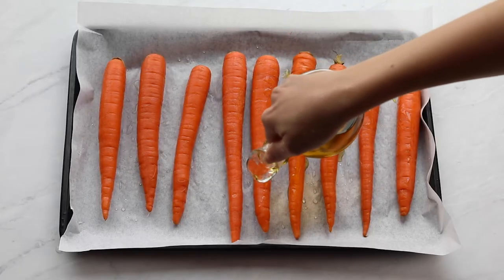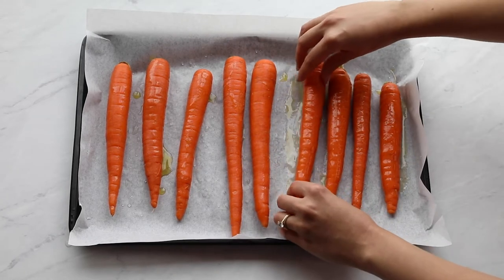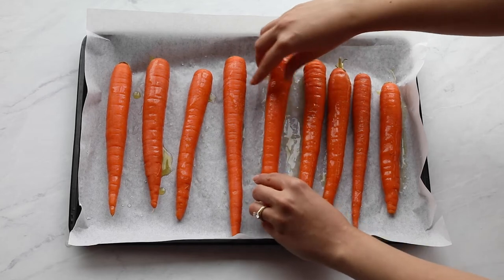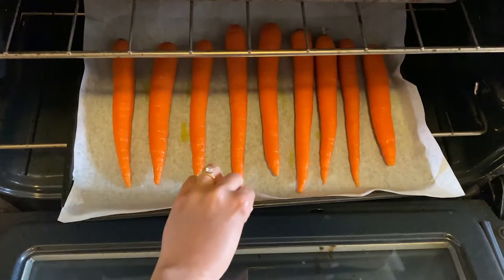Drizzle with olive oil and place them in the oven. They need about 20 to 30 minutes at 375 degrees Fahrenheit. If you're cooking this on the same day that you're cooking the beets, just place them in the oven a little bit later.